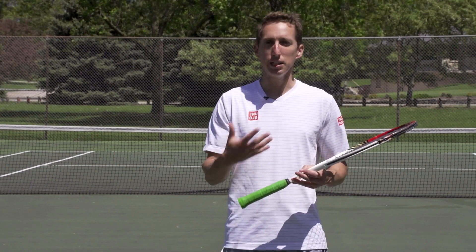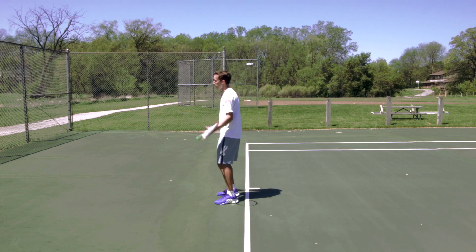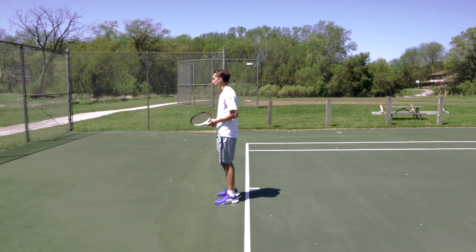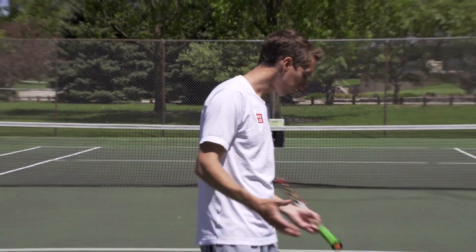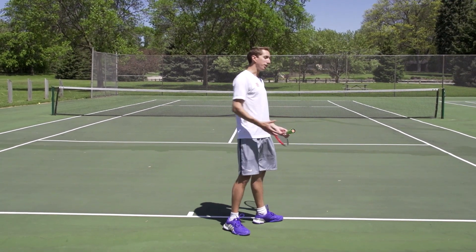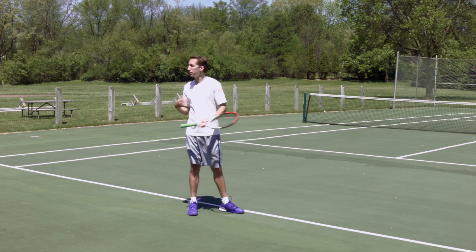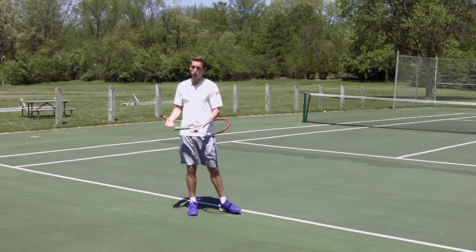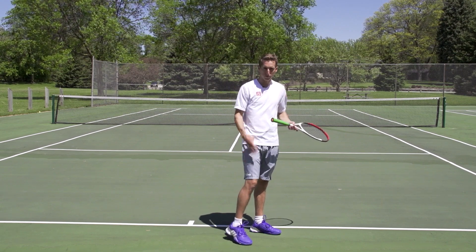I want to dedicate this to Terry, who wrote in to me via email and basically asked how do we do this? How do we get off the court? The pros a lot of times are getting off the court by six to eight inches, maybe even a foot up off the court as they launch up towards the ball. So we're going to go through three different phases that you need to touch on in order to do this correctly and really get the benefit from your legs that you should be.